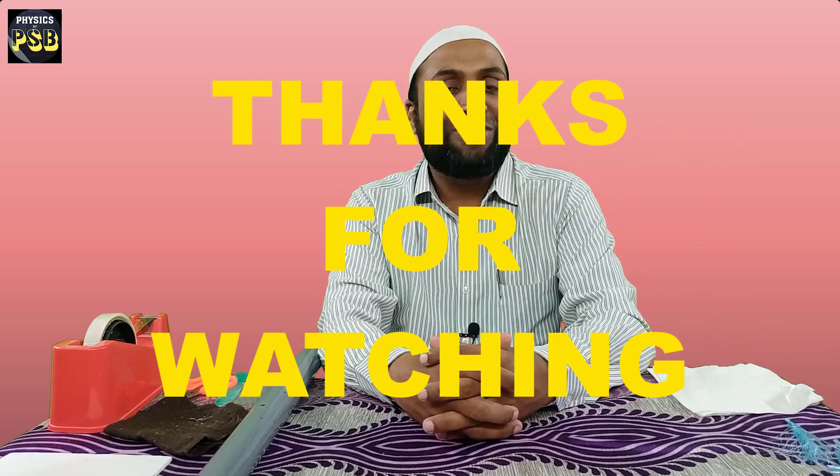I hope the video is useful. If you have any kind of doubt related to the topic, please put your question in the comment section. Thanks for watching.